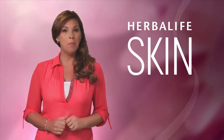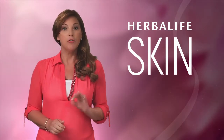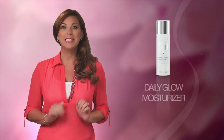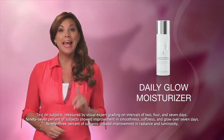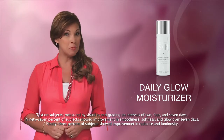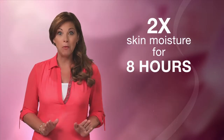We've cleansed and toned, so now we need to moisturize. Proper moisture is absolutely essential for healthy, beautiful skin. For the Morning Basic Daily Skin Care Program, you'll want to use the Daily Glow Moisturizer. This all-purpose hydrating lotion is perfect for all skin types, and it's clinically shown to help skin look more glowing and feel softer and smoother in just seven days.